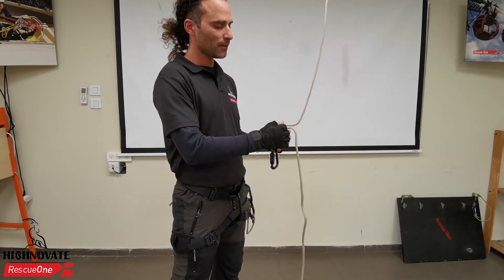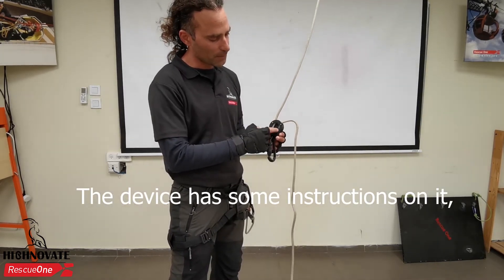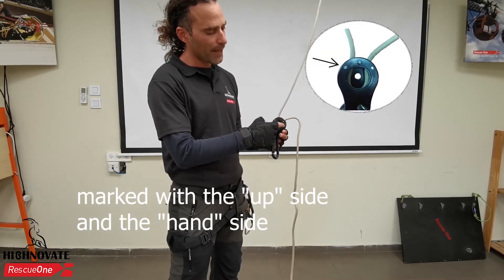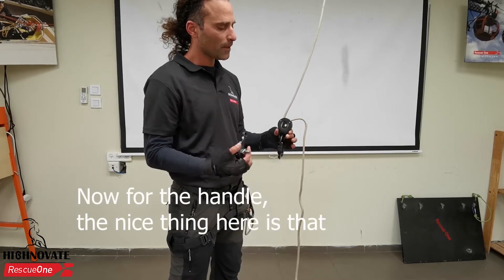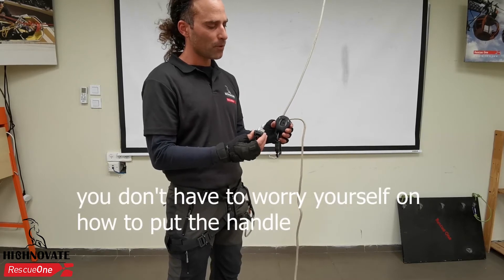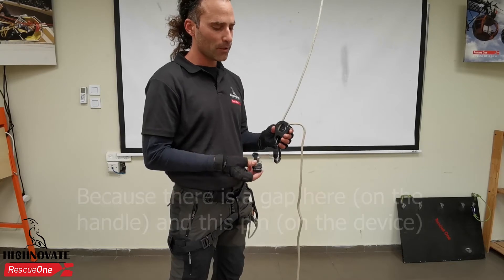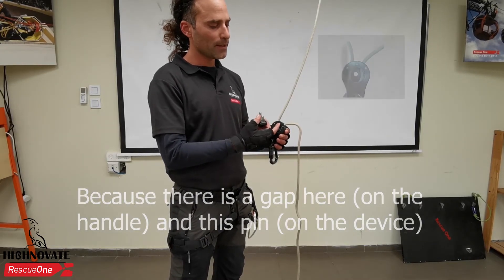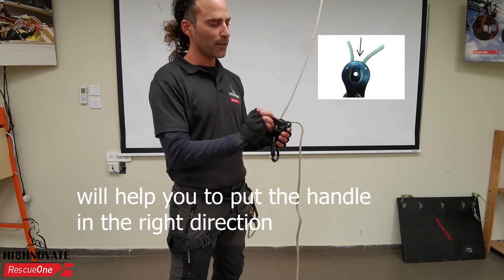This is one reason why training by a certified instructor is essential. The device has instructions marked on it with the upside and the hand side, like a lot of devices. The nice thing here is you don't have to worry about which direction to put the handle in, because there's a gap in the spin that will help you put the handle in the right direction.